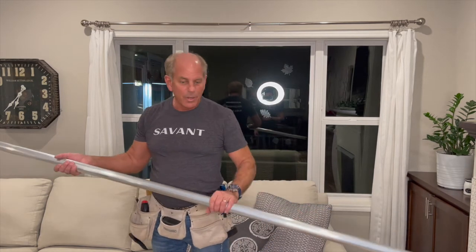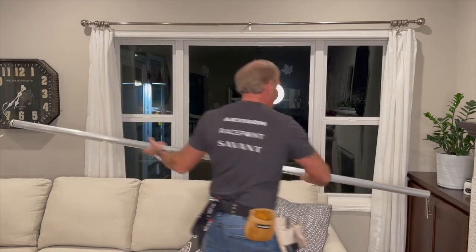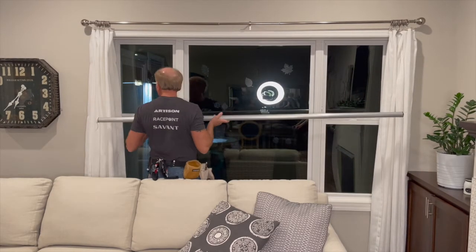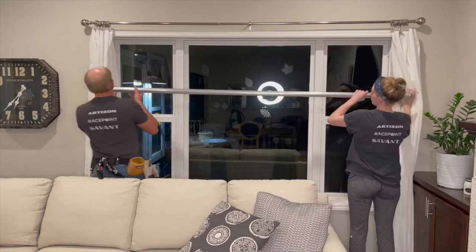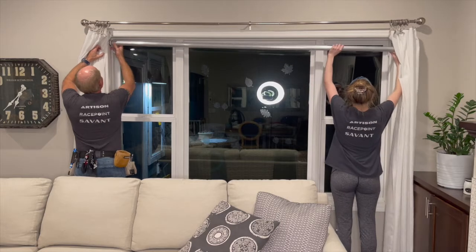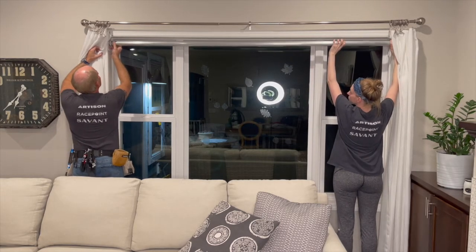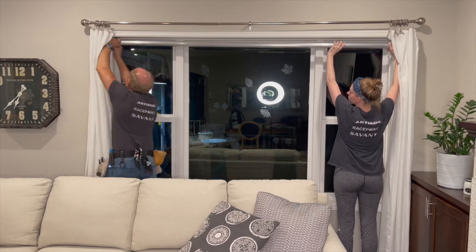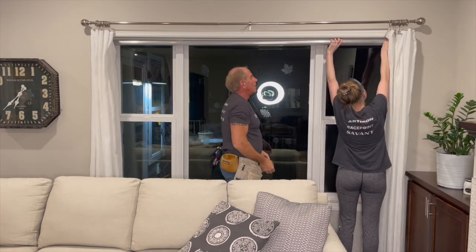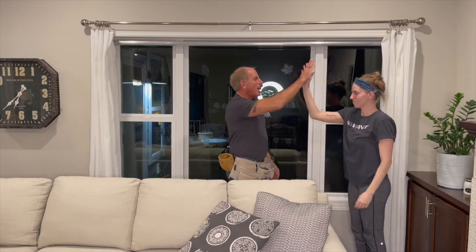Now we're going to come around here and install the shade motor. You simply take the motor end and slip it into the bracket, and then Emily can slide the other end in, let it lock into place, and we've got it.